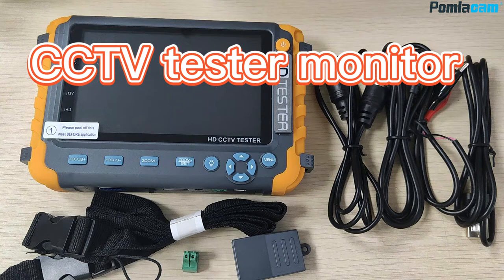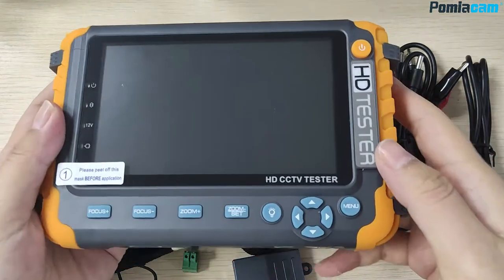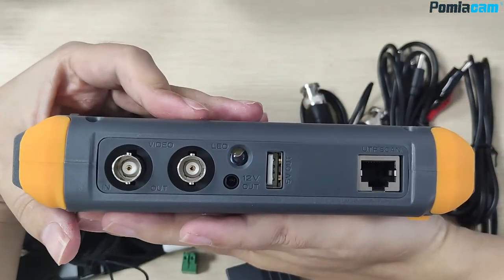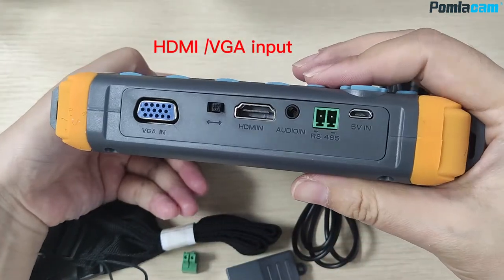CCTV tester monitor, 8MP HDT camera test. Video input, HDMI, VGA input.